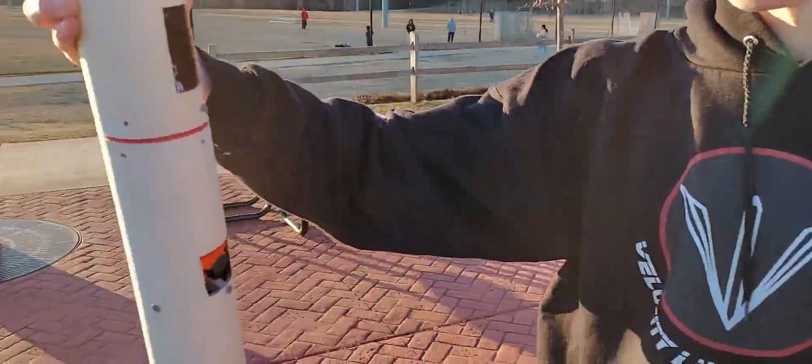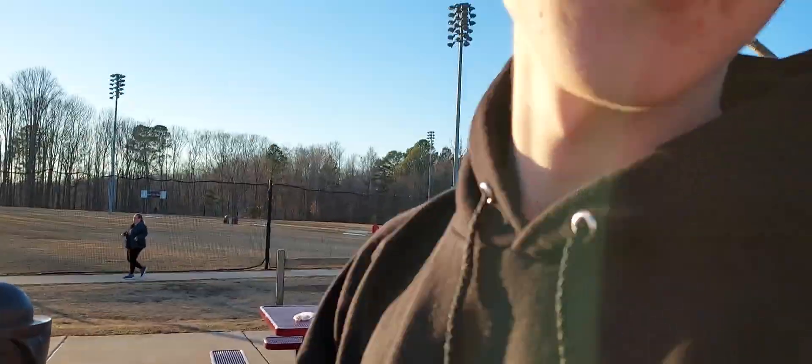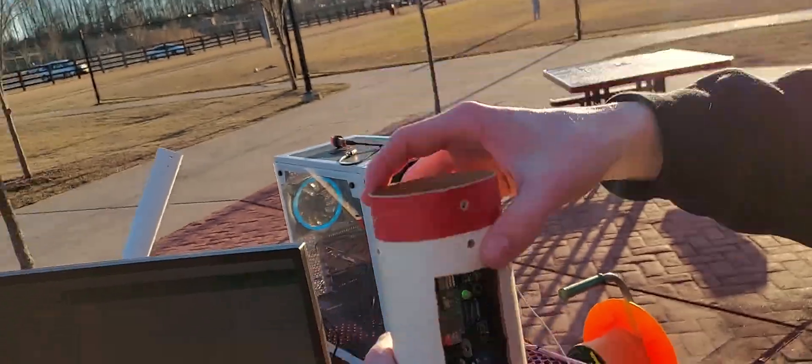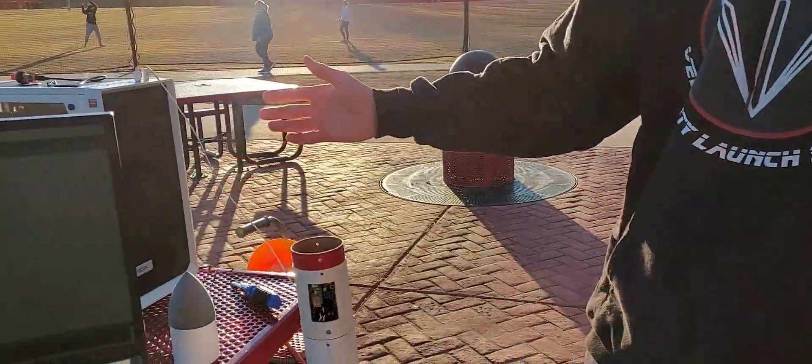It's very faint red in that LED. You're colorblind. I can still see how bright it is. There we go, so that's pretty much that. I'll see you at the launch pad.